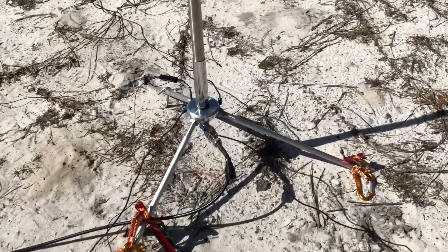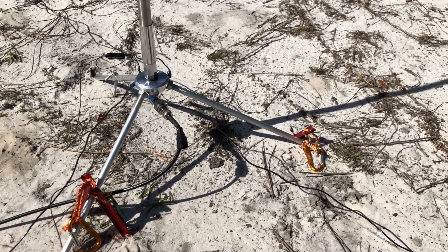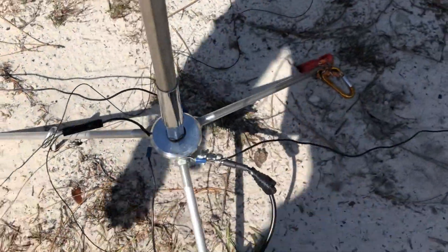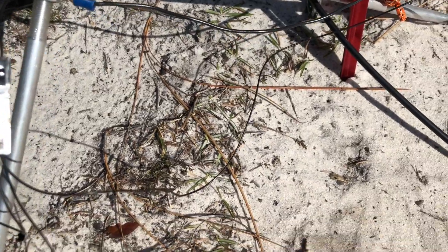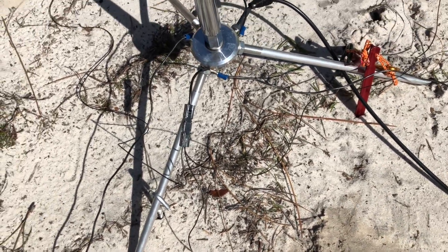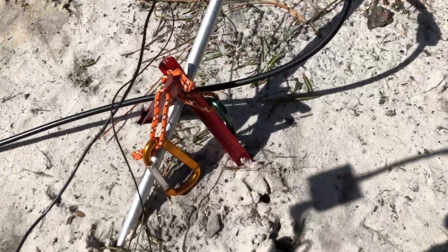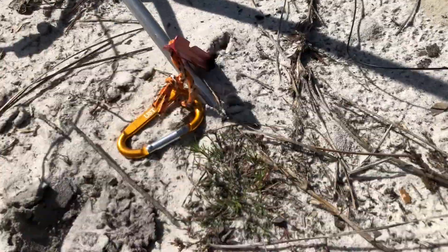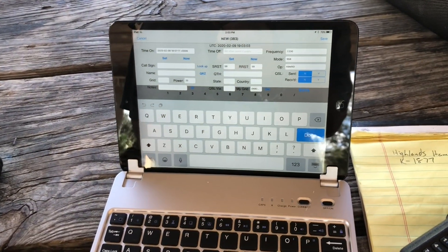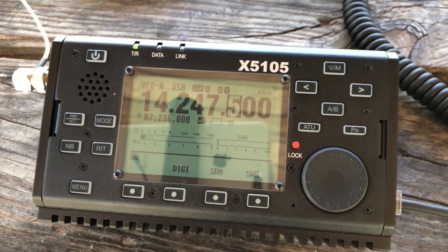Here's my antenna - this is the whip, it's the MFJ 1979 17-foot telescopic whip. The base is the Wolf River Coils tripod. I have three counterpoise wires from Wolf River Coils - this wire here is connected to a power pole, and I've got three counterpoise wires going out, about 13-14 feet. It is windier than all get out, so I've got some stakes over the legs of the tripod so hopefully it doesn't fall over. I've got an iPad mini, using an app called Hamlog with a little Bluetooth keyboard, and we've got the Xiegu X5105.